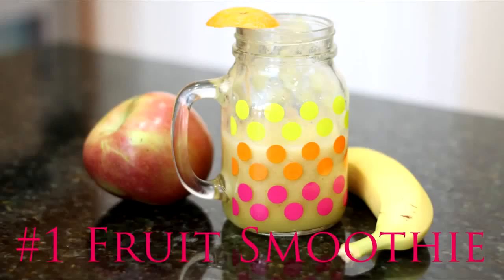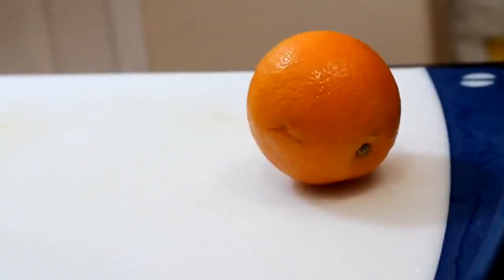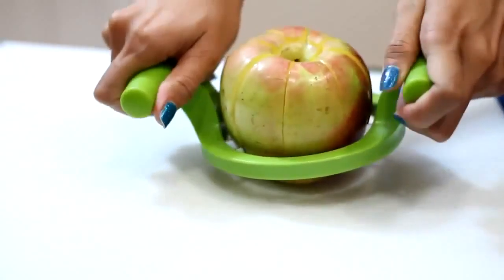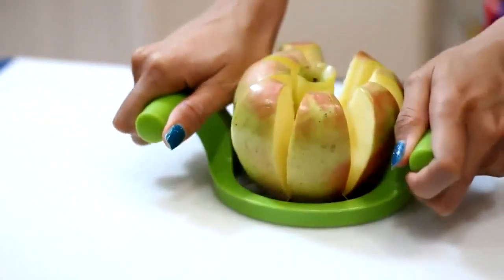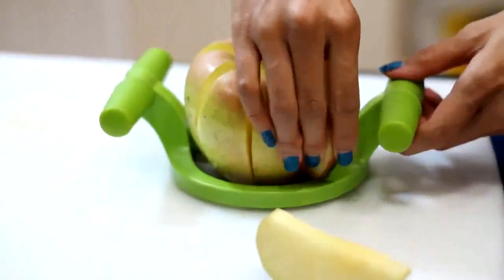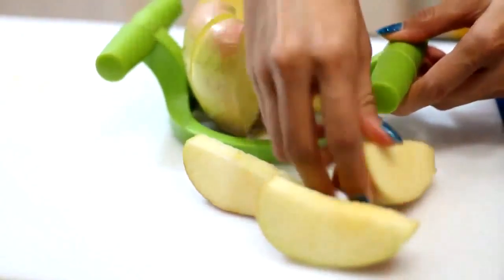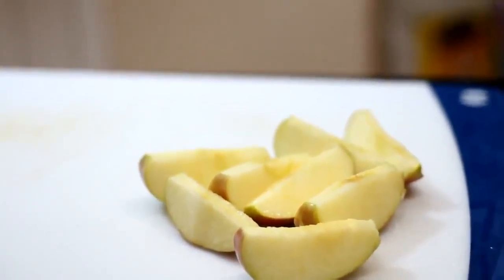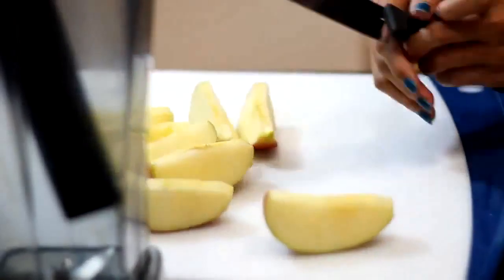Let's get started. For my first breakfast idea, it's just going to be a simple fruit smoothie. I like having fruit in the morning — it's a great source of energy. All you need is just a few ingredients: an apple, an orange, and a banana. I'm going to use a special apple slicer, but you can use a regular knife to slice the apples. It's cool because I can slice everything really quickly and just pull out each apple slice.